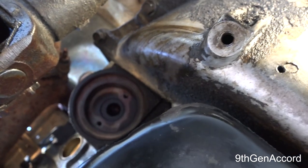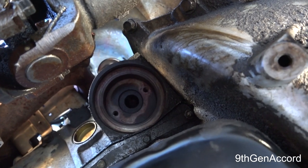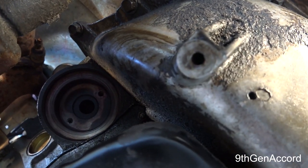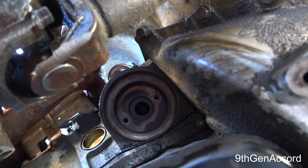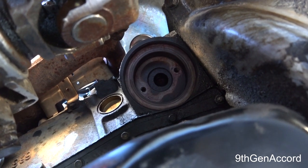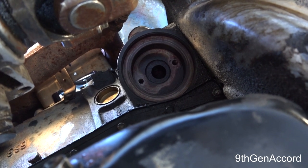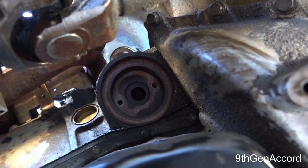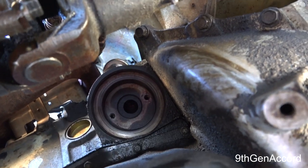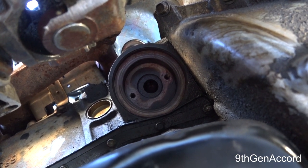The problem is that the gasket that goes right there in that hole fails over time and starts leaking. You can also get a leak — which is very common — at the oil cooler lines. They use a plastic push-lock fitting, which is a horrible design. Mine was not leaking there; it was leaking at the gasket. So I pulled everything out and I'm going to show you what I'm going to do and how to fix this permanently.